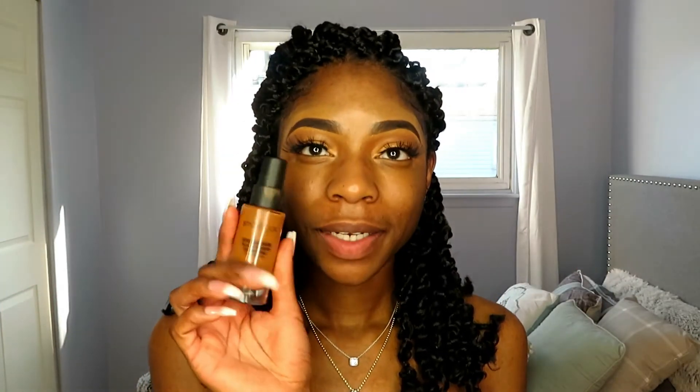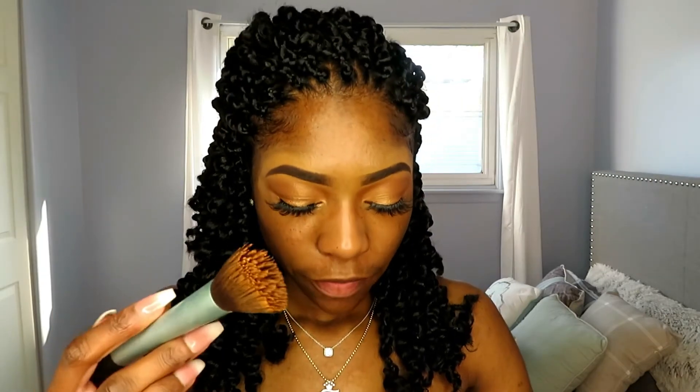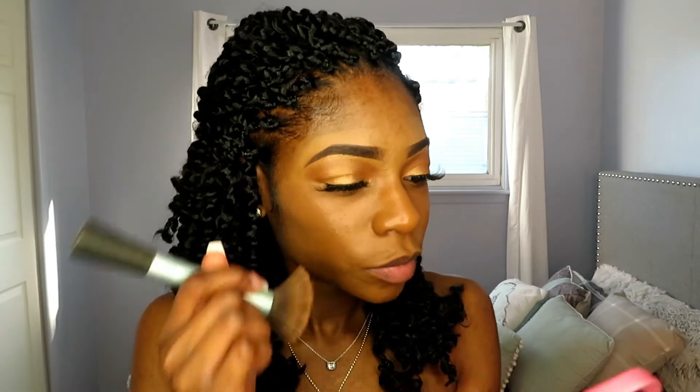Okay, foundation — I'm going to blend that all over my face. I'll shake it up a little bit, put a little bit on the back of my hand, and blend this out using my black spooky brush, putting that all over my skin — hitting that jawline, getting that forehead together.